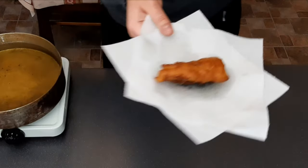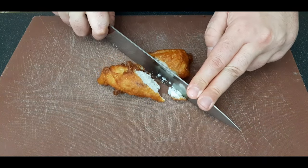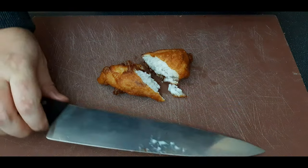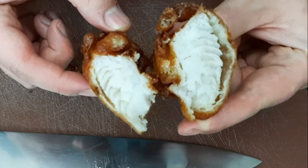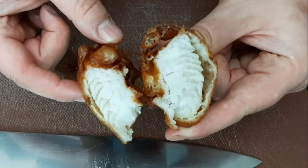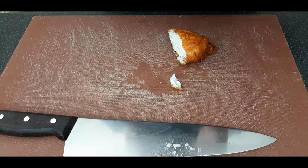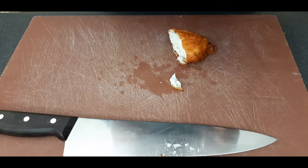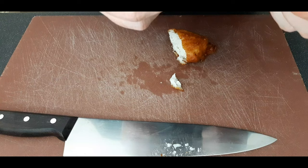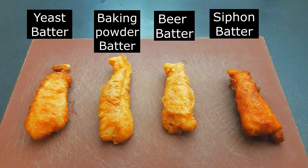Straight away you can see it's got a really good color. Checking the texture — that is a crispy batter. Looking at the cross section, the fish looks really well cooked and the batter is light and crispy all the way around, even after 10 minutes. Tasting it — it's definitely still crispy, and it has all the flavor of the yeast batter with all the crispiness of the baking powder batter. Perfect — see you next week.